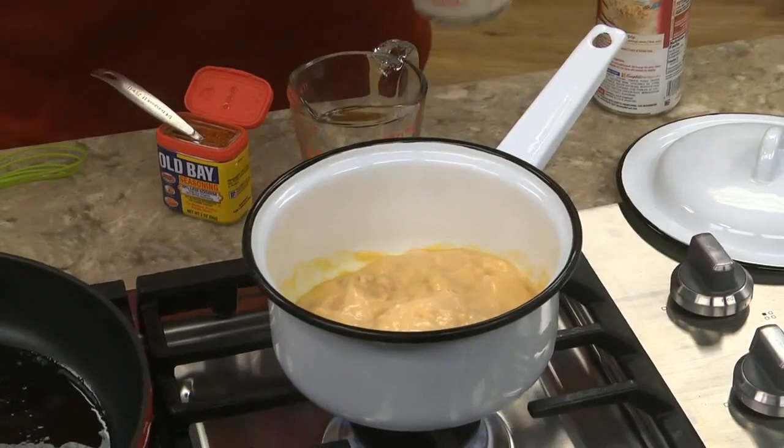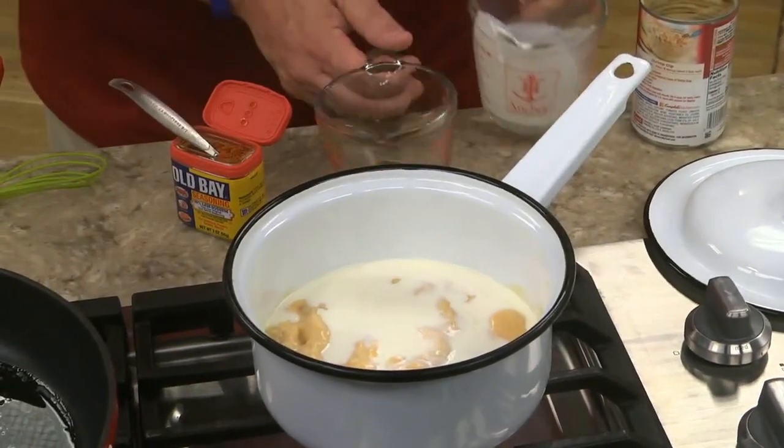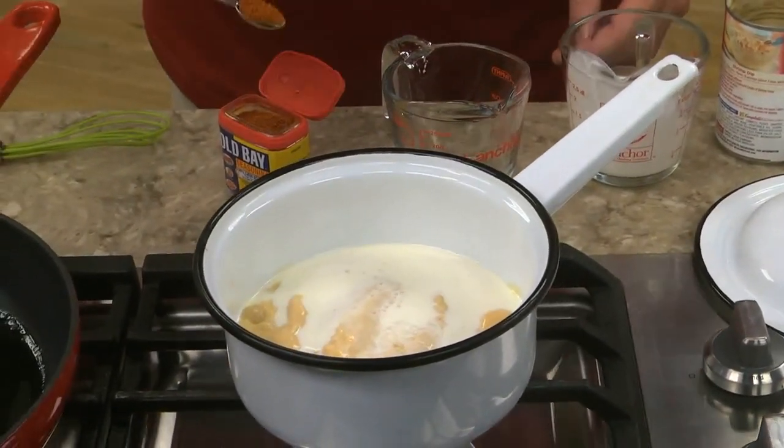We begin by whipping up a shortcut Newberg sauce that's made by combining a can of cream of shrimp soup with some cream, a bit of sherry, and a little seafood seasoning.